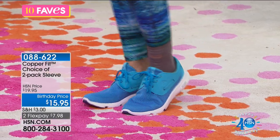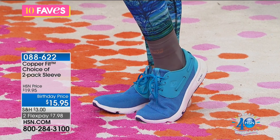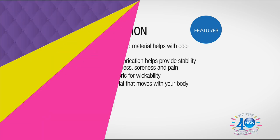Let's talk about what compression can do for you. It provides support, helping with your muscle stiffness, soreness, and pain. You're seeing this on all the professional athletes, on men and women at the gym, whether it's a triathlete or a weekend warrior. The copper ion infused material helps with odor reduction while you're working out. The compression fabrication helps provide stability for muscle stiffness, soreness, and pain. Fast-drying fabric for wickability and flexible material that moves with your body — they are so comfortable to wear and have just the right amount of stretch.